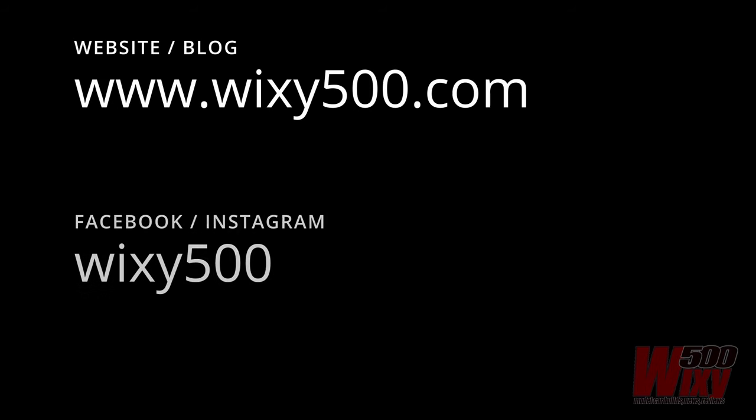If you've watched this far, you must be interested in the content, so go check out the website wixie500.com where there's a lot more content and detail. In the meantime, I better get on with some other builds, so until next time, cheers.